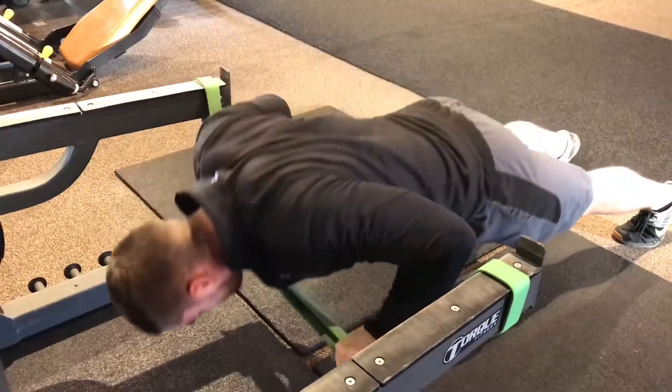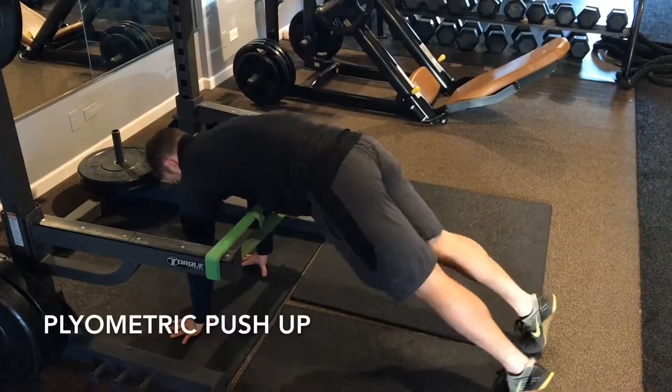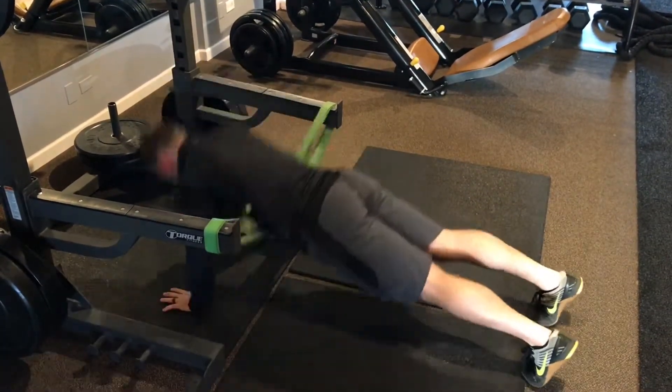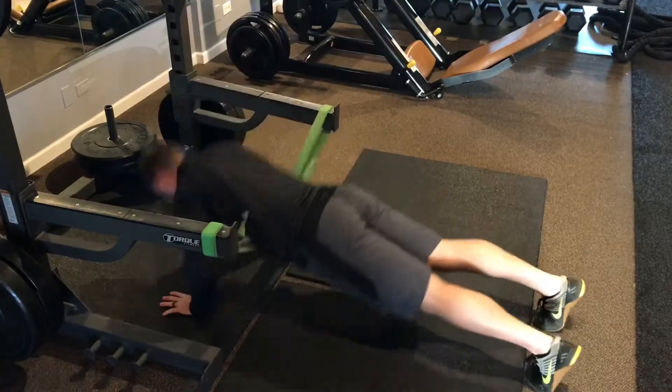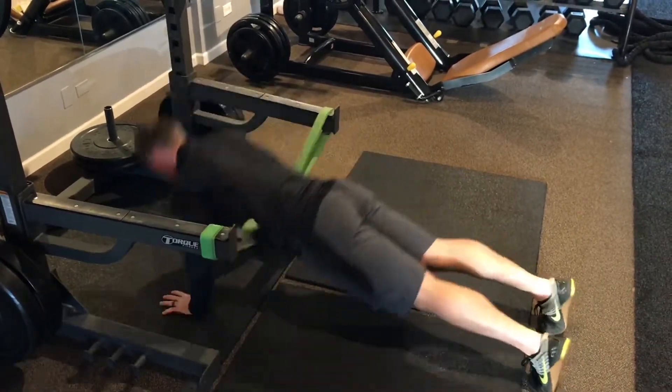For the plyo push-up, let the band rest across your sternum before performing an explosive push-up. Let the band assist you upward so that your hands come off the ground, and don't allow the elbows to flare outward. This variation is a great tool for upper body pressing power and is more specific to power athletes.